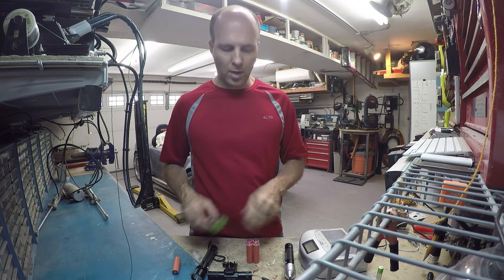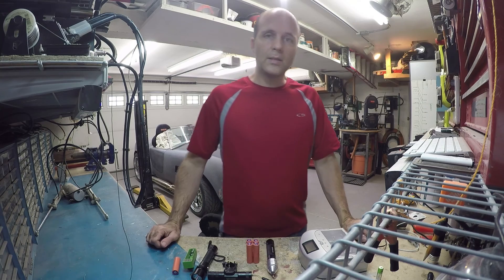I'll show you how I made this in another video. Signing out — TechnoTED007.